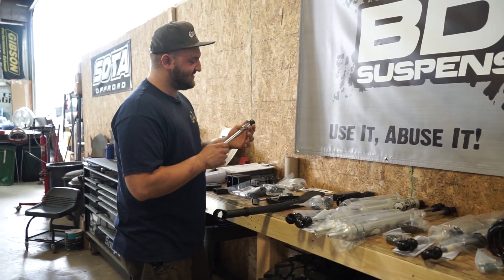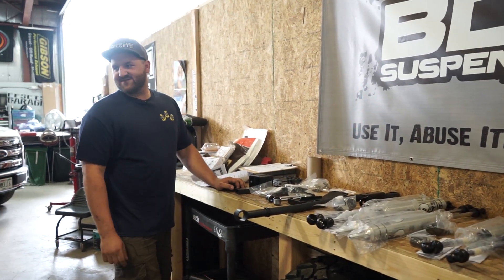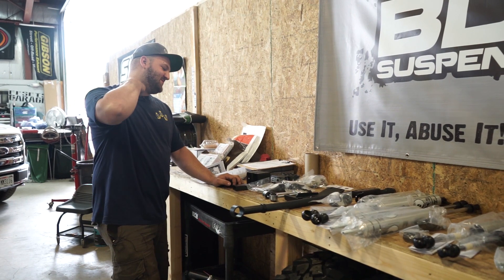You've got these sway bar end links that BDS includes, which are a nice heavy duty unit. Although these Rubicons come with a factory disconnect front sway bar so you can flex out.